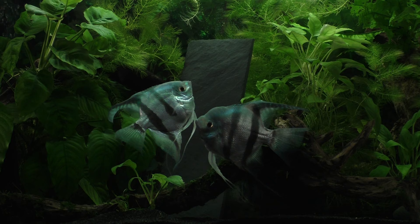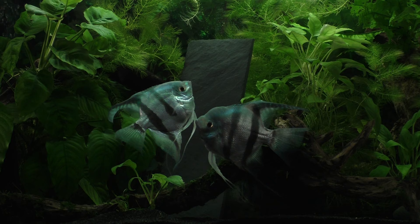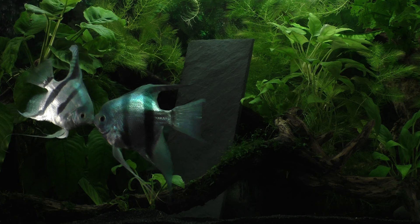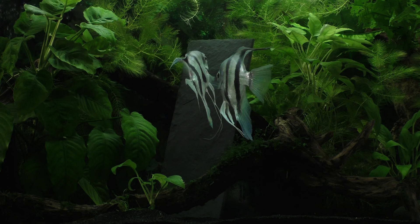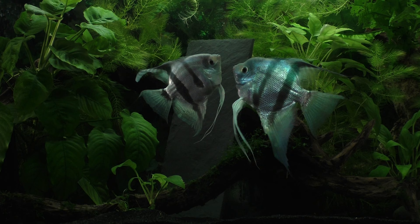The water temperatures typically hover around the low to mid-80s and the water is soft and slightly acidic. During the rainy season when the rivers overflow their banks and flood the forest floor, there is an abundance of food, water, and space, which provides the perfect conditions for breeding. The thin body design of the angelfish is perfectly suited for moving through dense vegetation, while the vertical stripes help the fish blend in with its surroundings.